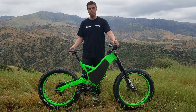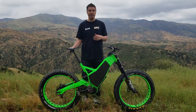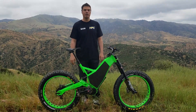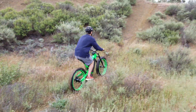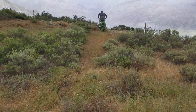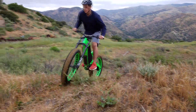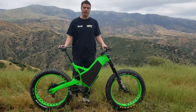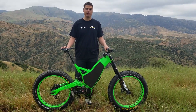Here we have a Magura Bluetooth dropper seat post — you touch a button and it comes all the way up for pedaling uphill and slams down for going downhill. We call it all-terrain because you can literally go anywhere and explore anything with no limitations. You can take this into terrain that would break another fat e-bike because it has way more suspension travel — it's just like a monster truck off-road.